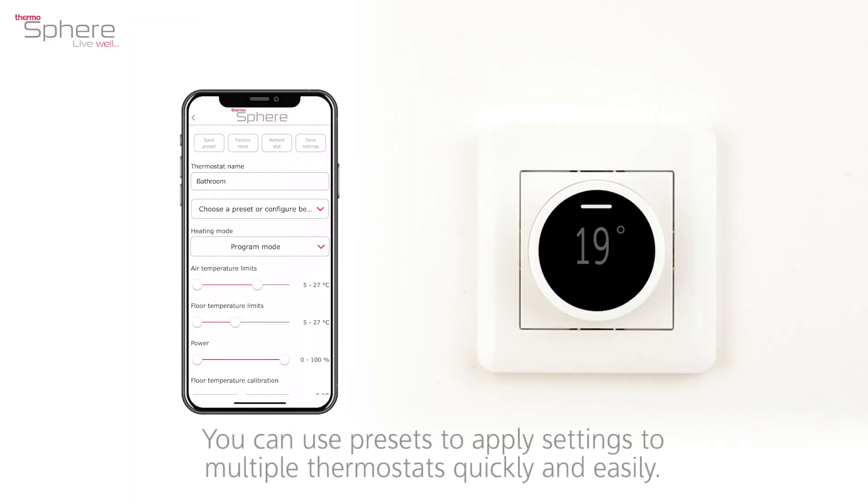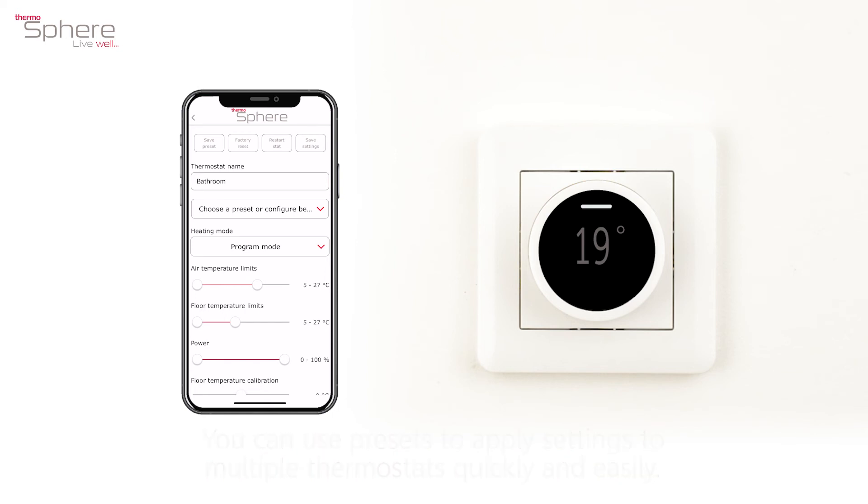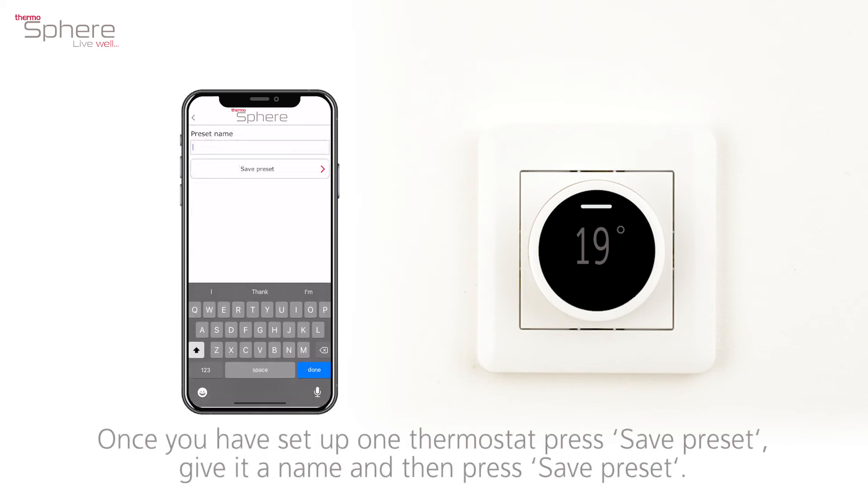You can use presets to apply settings to multiple thermostats quickly and easily. Once you have set up one thermostat, press save preset. Give it a name and then press save preset.